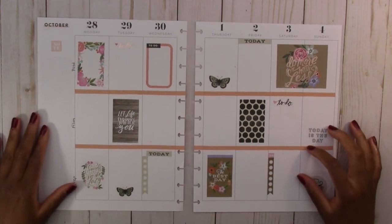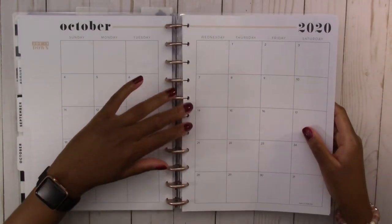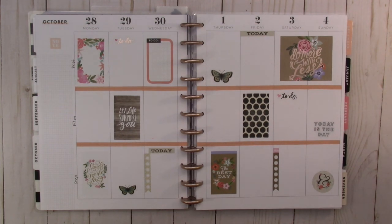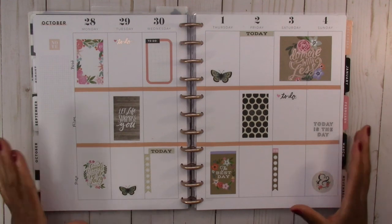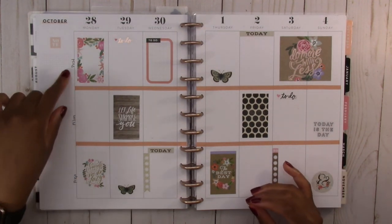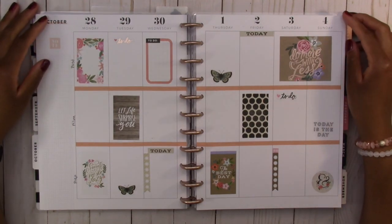That was actually pretty quick, besides me spending a lot of time looking through my stickers trying to find stickers to fit into the pages. Let's put it back into the planner and take one final look. I really love how this one turned out — it's different than my normal style, which I like. The only thing I wish I had were stickers for the tabs, but that doesn't bother me too much. The labels look a little bit out of place just written on that way, but overall I love this spread. That's all I have for you today — thank you so much for watching and I'll see you in the next one, bye bye!